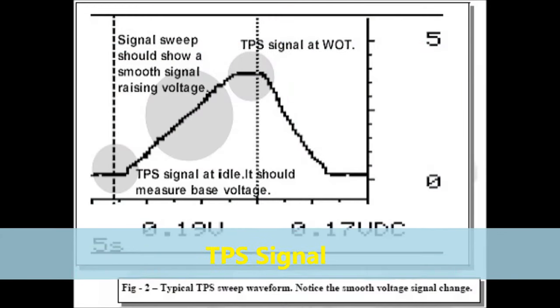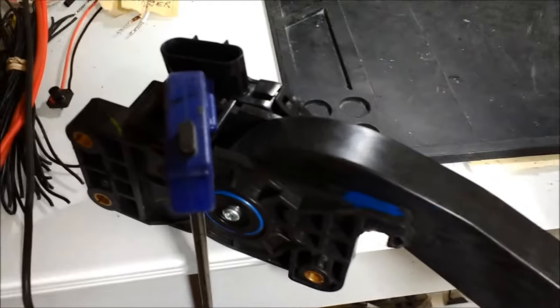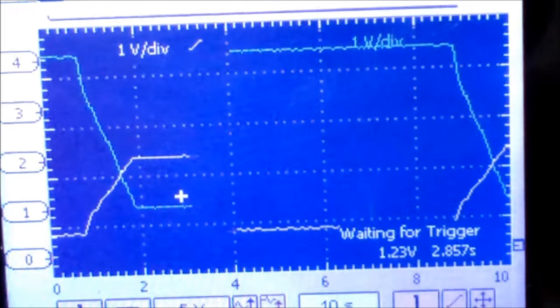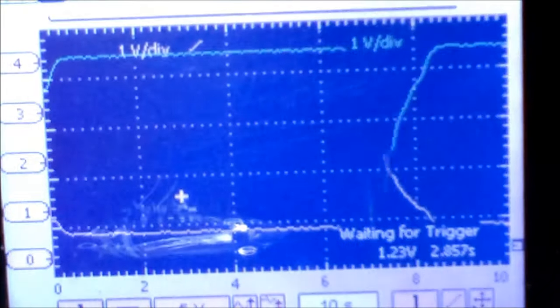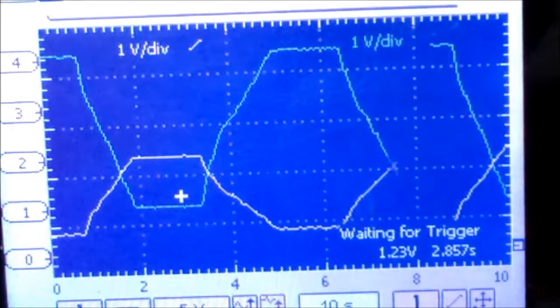As you can see on screen, the signals change inversely proportional — one changes differently from the other. We fastened the APP sensor to our bench, then connected the Blue Voltage to the APP sensor's power and ground — five-volt reference and ground — and connected channels one and two of the graphing multimeter or oscilloscope to the signal wires. Basically the signals change inversely proportional: as one goes up, the other one goes down. That's exactly what you're supposed to see.